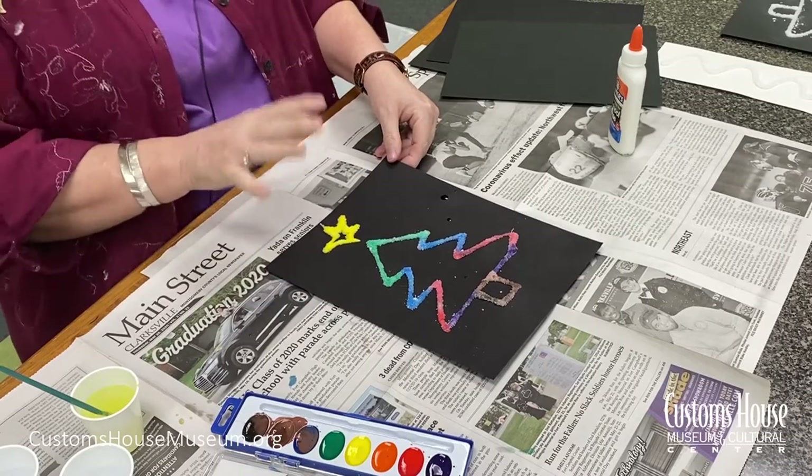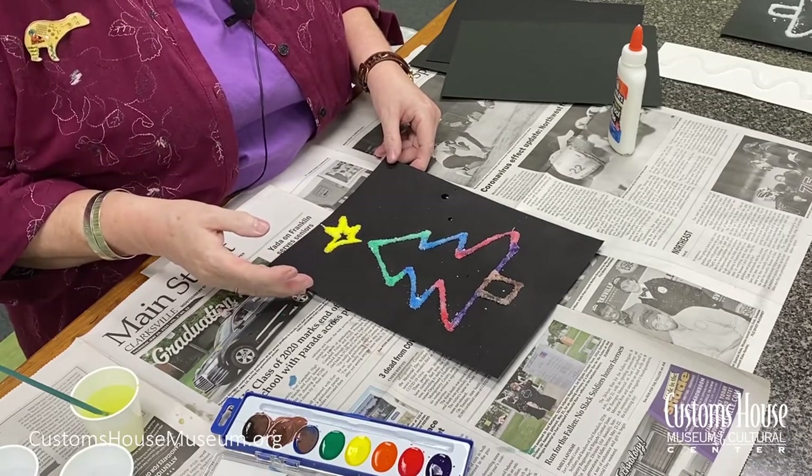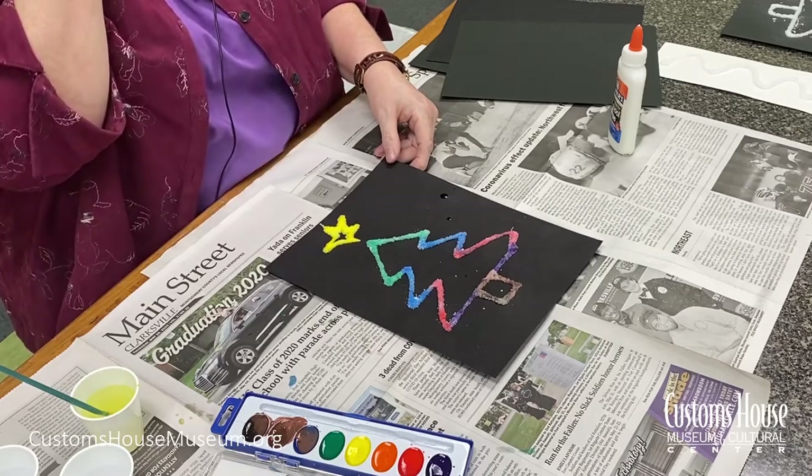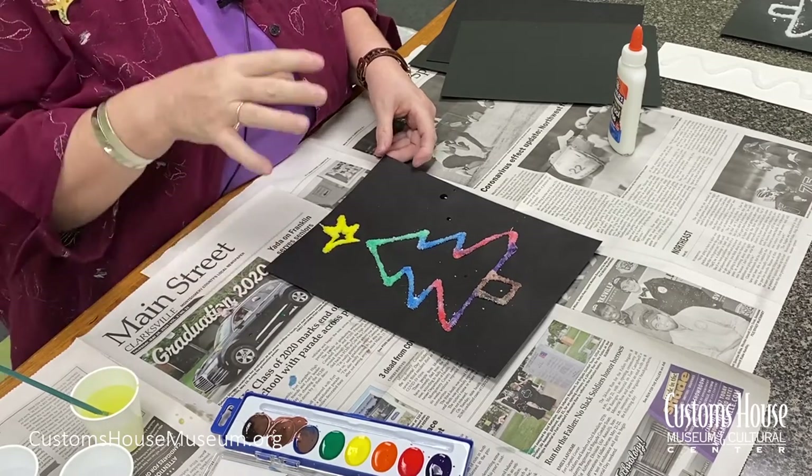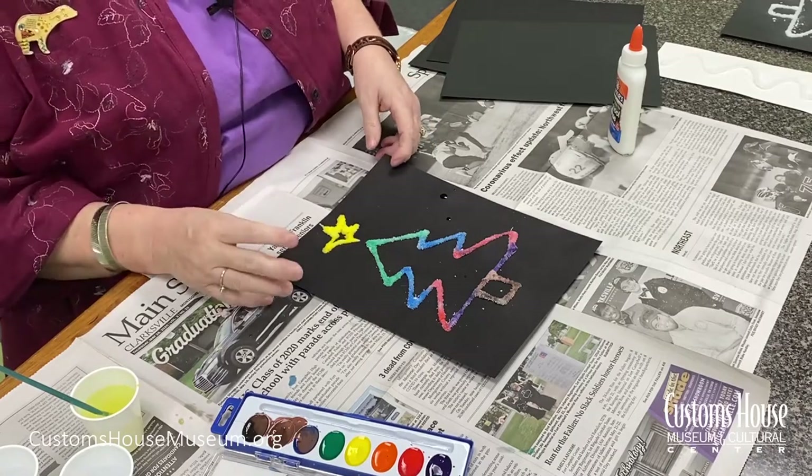You're going to let it sit for a few minutes before picking it up. Just so you know, don't worry about it — in a few days some of the salt might fall off, but that's okay. These are so fun and easy to do, you can just make more. Plus, even after the salt falls off, they look kind of cool.